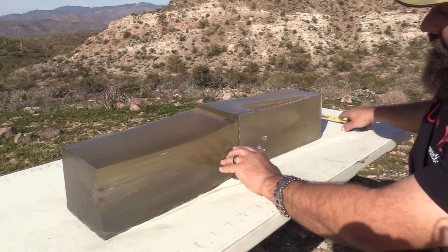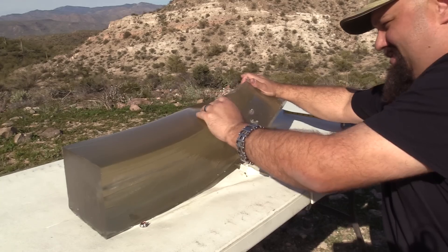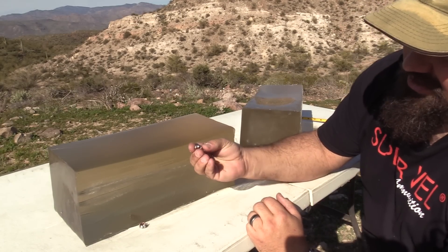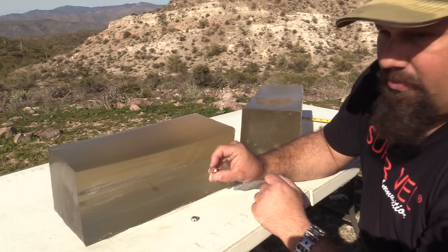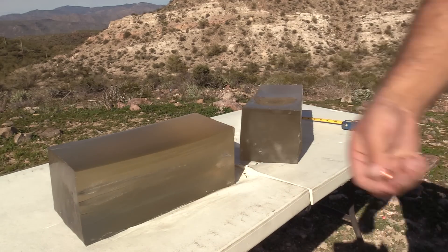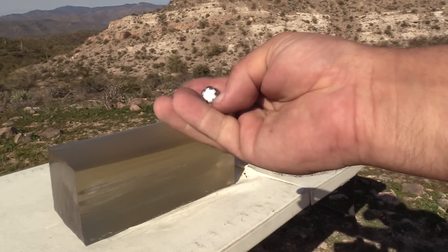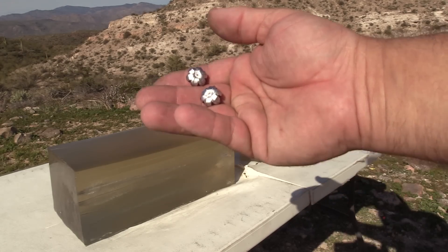Nice full expansion. You can see that these petals are coming actually past the base of the bullet. So this is expanding beyond what Speer intended this bullet to do, but that's still really good performance. Here's a close-up so you can see what they look like. Absolutely perfect. I'd say that's definitely a go.